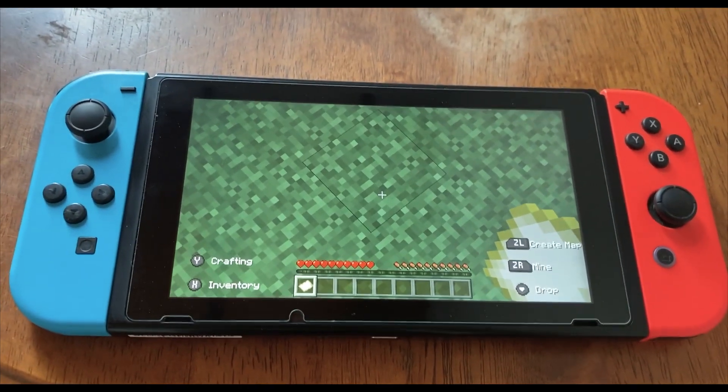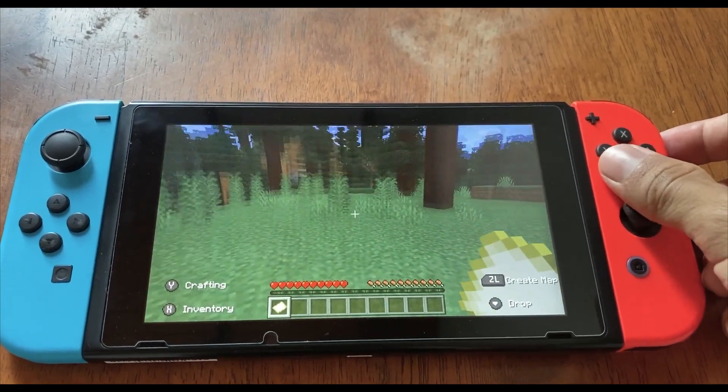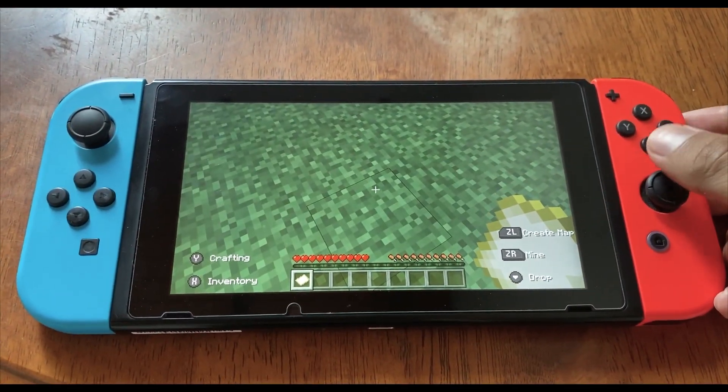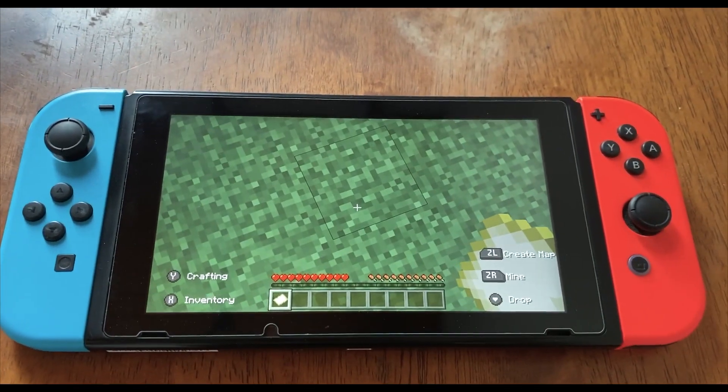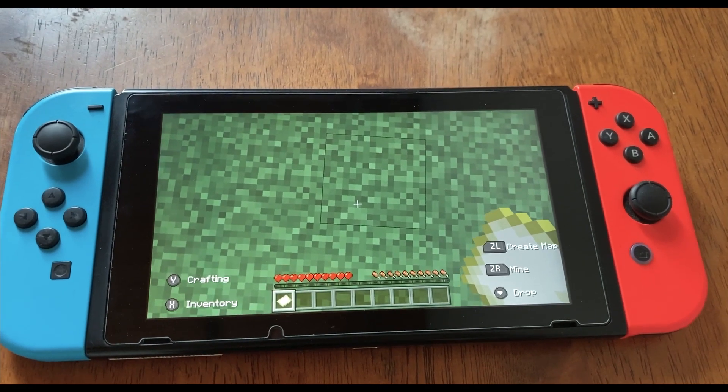So the red one doesn't work, it keeps drifting, and also the blue one has a little problem with drifting too. So enough talking, let's get straight to the point and let's fix these Joy-Cons.